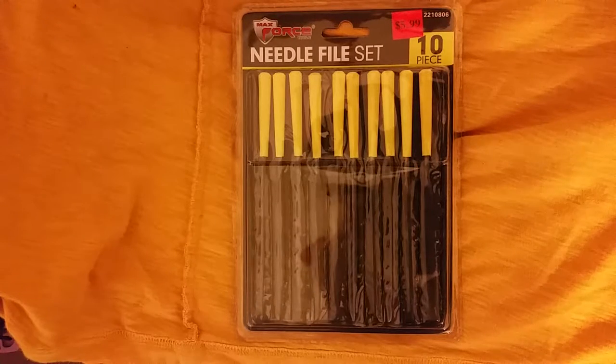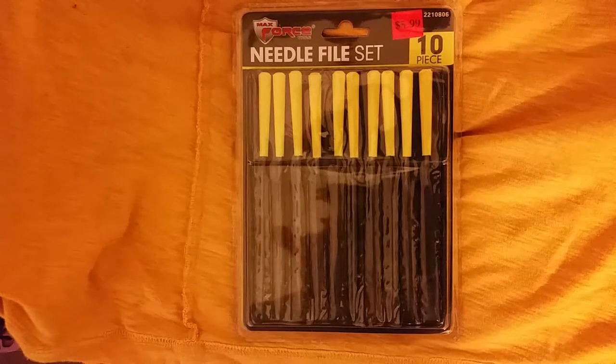Good morning YouTube Pipe Community. This is Badger Piper and today we're filming inside the Badger Hole. Today I'm going to talk about file sets for doing stem work, and if you don't have a set, where to get some.